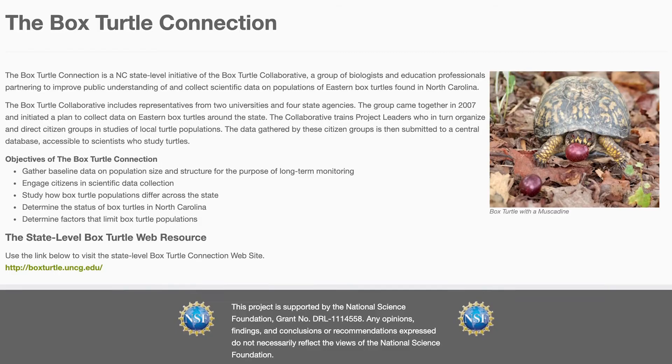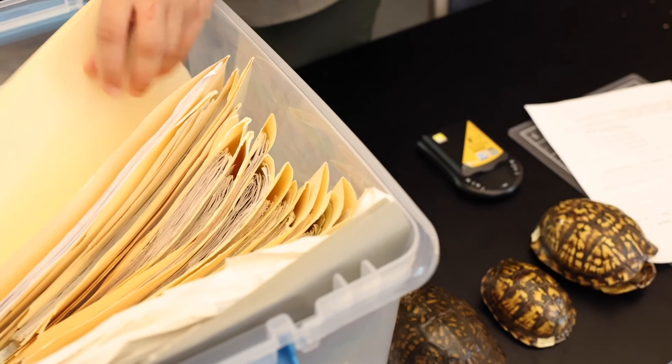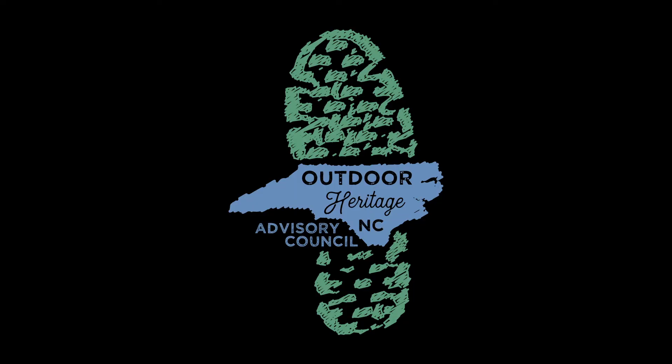Once we get all this information, we put it on our online database. The database is used by other locations throughout the state to compare turtle populations and keep track of how many turtles they have — and whether that population is growing or if there's a decline. They're not an endangered species, but they're a species of interest for North Carolina state parks and other agencies throughout North Carolina. And that's the Box Turtle Connection.